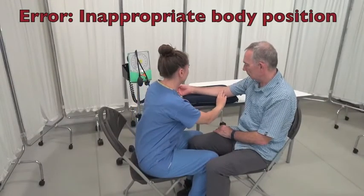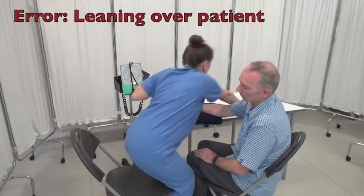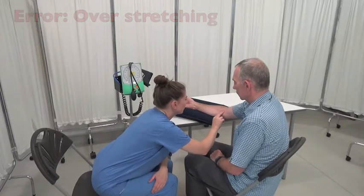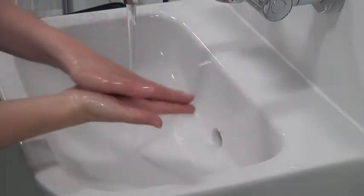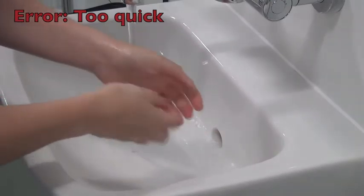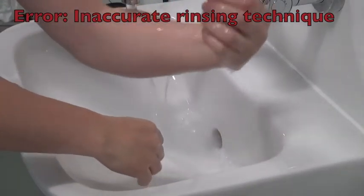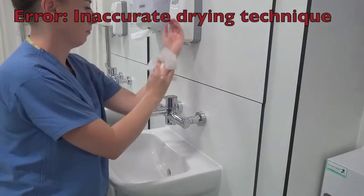Let's look at some common mistakes that students can make. Firstly, think about your own body position and the personal space of your patient. Ensure you are mindful of your own personal safety and manual handling. Make sure you do not lose most of the soap because of poor hand positioning. Ensure you are following all of the steps and adhering to the recommended timings. Water should be used to rinse off the soap from the fingertips down only. Remember, when drying, this should be from the fingertips down only.